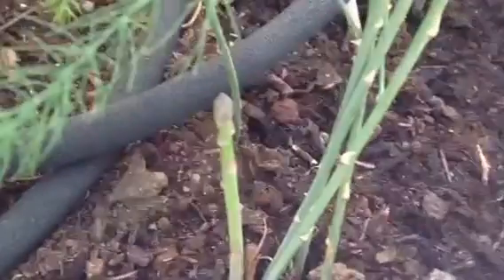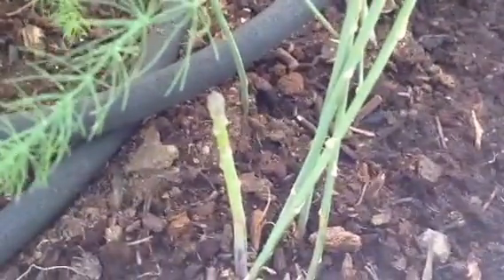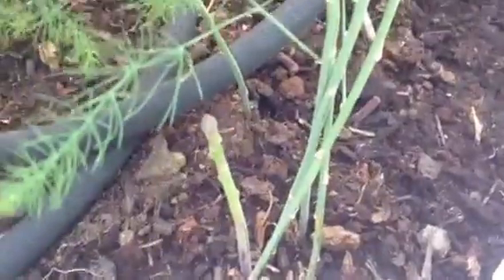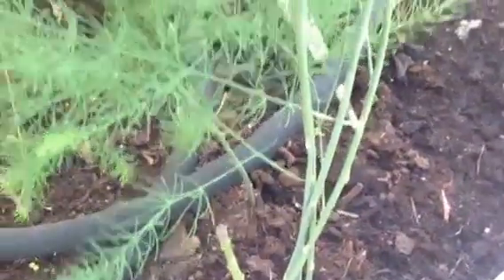Take heed — believe me. That which you're looking at right there is an asparagus plant. That's the spear that we let go to fern. It helps to spread and propagate the root and to give it some growth process.